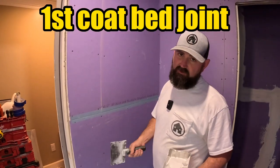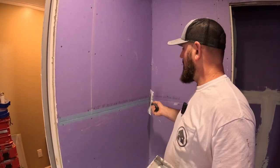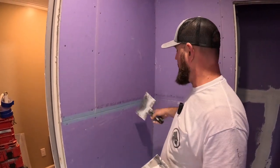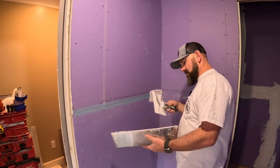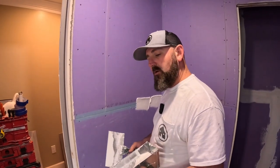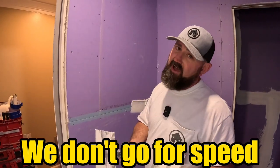First coat — bed joints are by far the easiest. I'm using an eight-inch knife. It has a slight bend in the blade. I want the frowny part, the small curve, toward the wall so I'm not inverted and not taking off too much. I want the hump toward the wall so I embed the tape in there. I'm just gonna put a little mud there. Other drywall videos on YouTube may be faster than us, but we're showing you how we do it so you can replicate it at home.